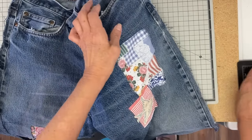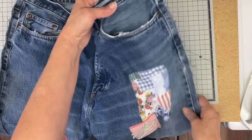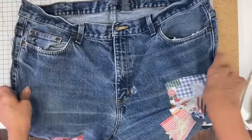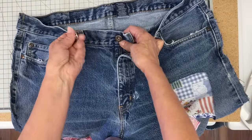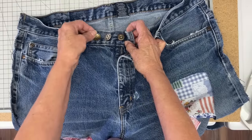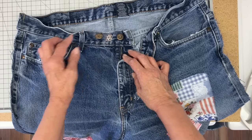Now I want to wash these so all that fraying will start. This side seam is sewn so that the raw sides are out, and when you wash it it just has the neatest fringe to it, the neatest look. So I'm going to wash these and then also add two more buttons.